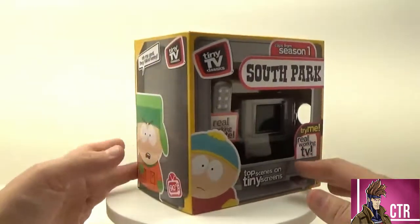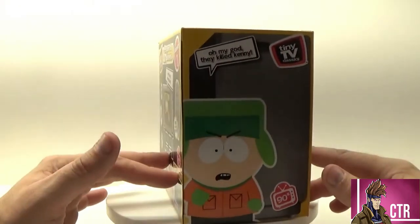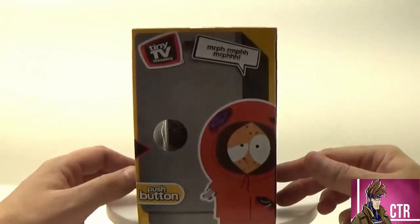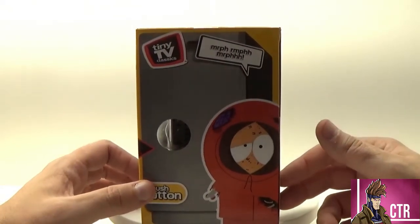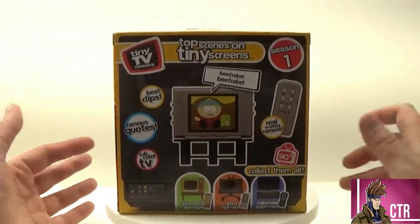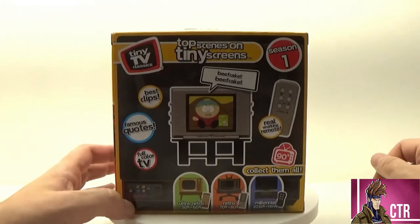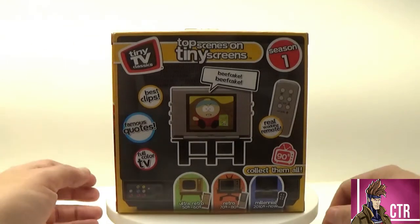Looking outside the box, we got a picture right here with the classic 'Oh my God, they killed Kenny!' On the side, we got Kenny in his dead form — arm hanging out, ribs sticking out, brain showing. On the back, once again we get Season One, the working remote, and here are the other TVs in the set. I like the back of the TV — you got all these RCA and AV cables and stuff like that. No HDMI.